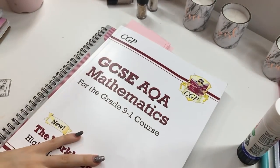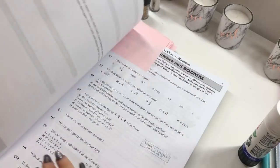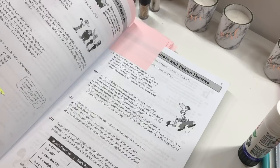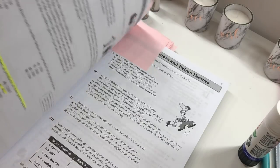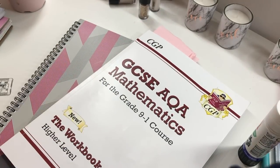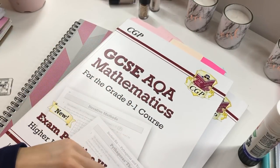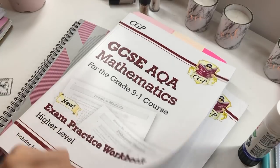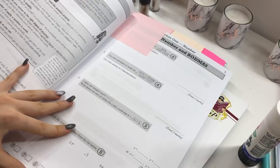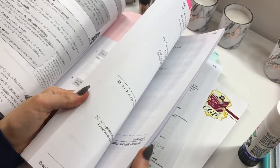Another thing I find useful are the CGP revision books. This is just the workbook — as you can see, there are a lot of questions covering all the different topics. There isn't much room to write down answers, but that's what I use my notebook for. And then another book I find useful is also a CGP book — this is the exam practice workbook. It has questions like the other one, but these are more exam-style, and there's room to actually write your answers in, with all the answers at the back.